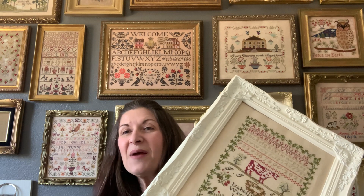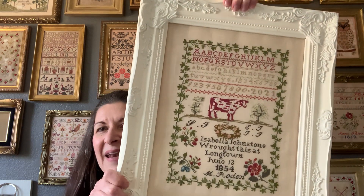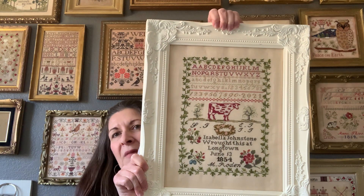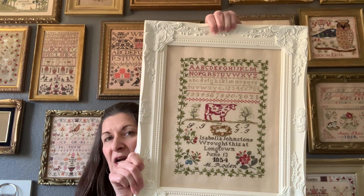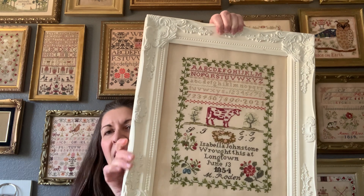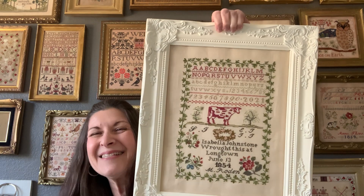Let's start with my first finish. I pulled this out shortly after the last time we were together - I was trying to find something to stitch on until we started our SAL. This is my Isabella Johnstone and I was so close to a finish, and I'm so happy to say that I was able to do that. Isabella is in just another thrift store frame, though this frame I've actually seen at Hobby Lobby. Can we say that for Isabella, hashtag it's all about the cow - I love this cow.